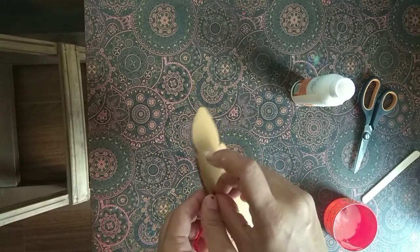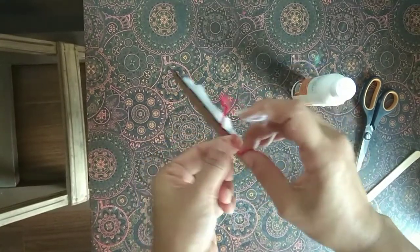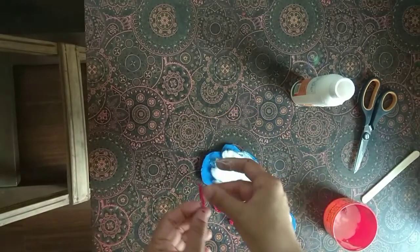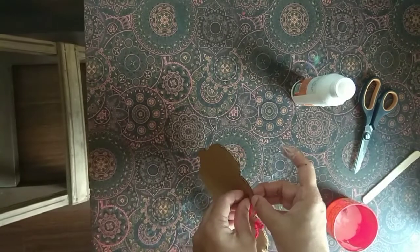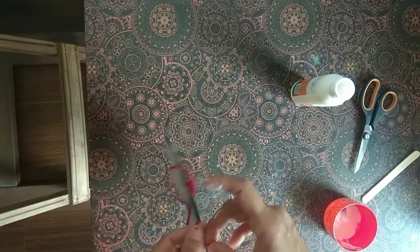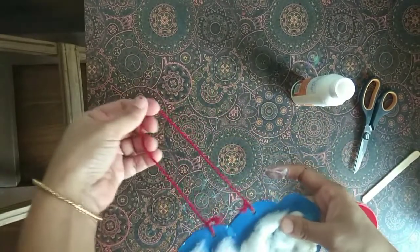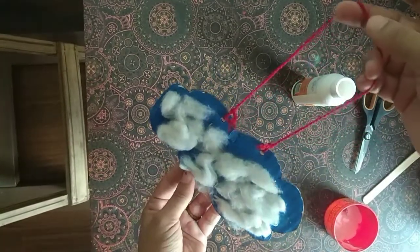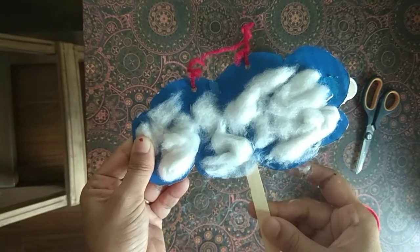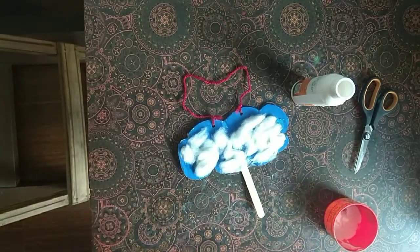I will put the cotton on the cut-out and attach it. I am going to turn the cotton on the cut-out and just shape it. I am not able to tie the cotton on the cut-out.